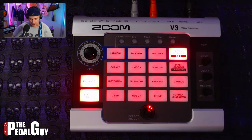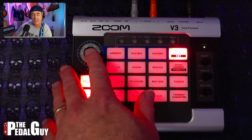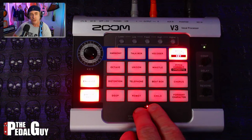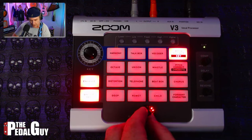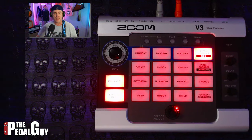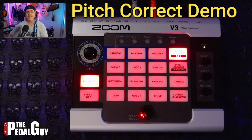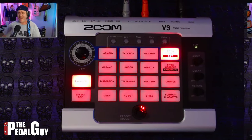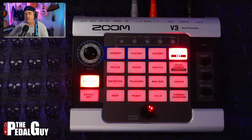Next, we're going to check out Pitch Correction. When you've got Pitch Correction, it's the same principle — you want to set the key with the key wheel over here. You also want to use the Effect Adjust to make sure that it's either natural sounding or a bit more robotic. Time, stand still. I'm looking back, but I want to look around me now. Time, stand still. See more of the people and the places that surround me now.